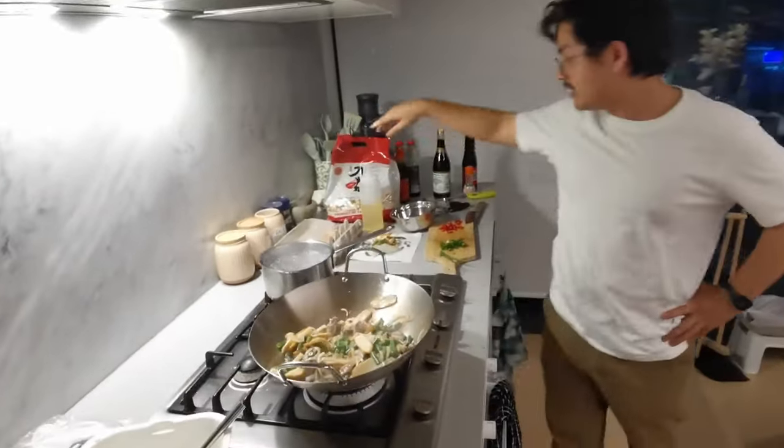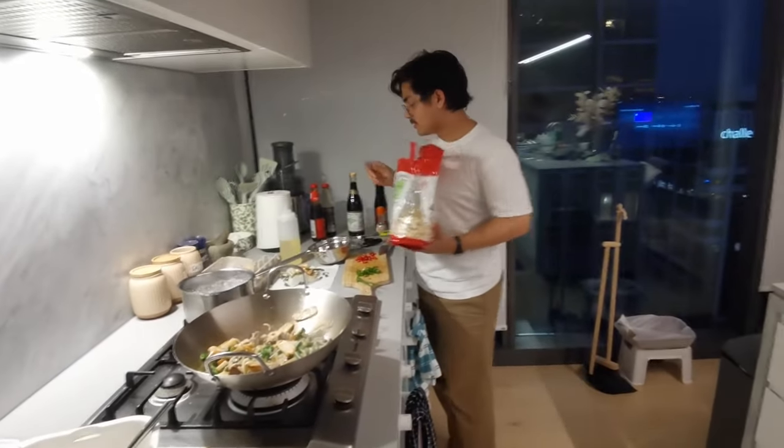Okay, the water is boiling so I'm gonna add the noodles. I put in quite a few.